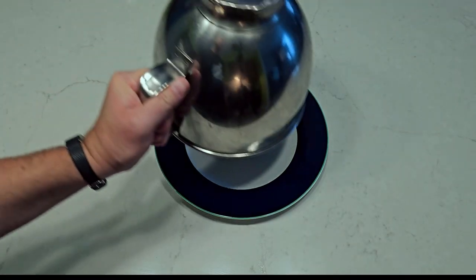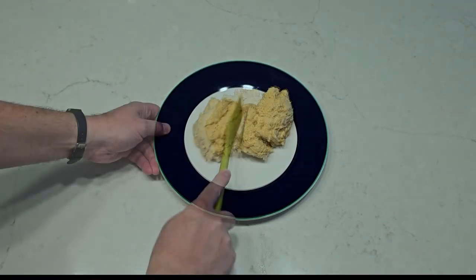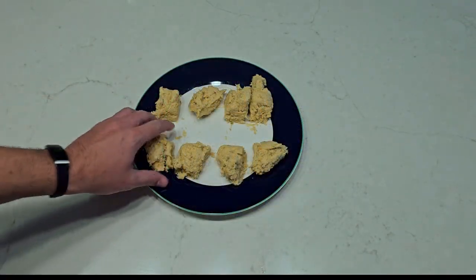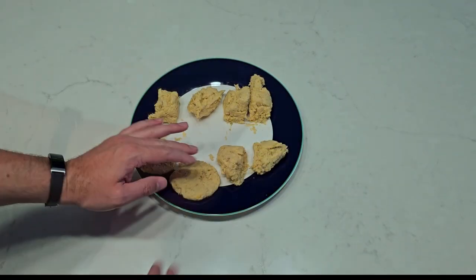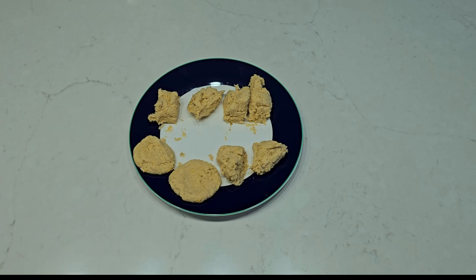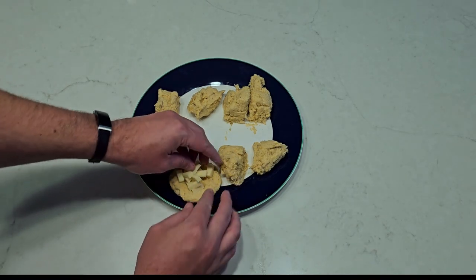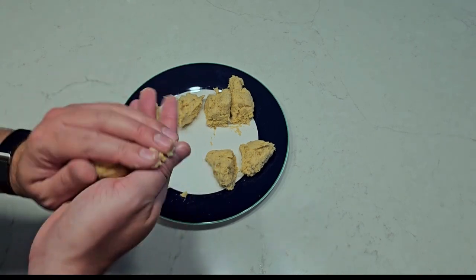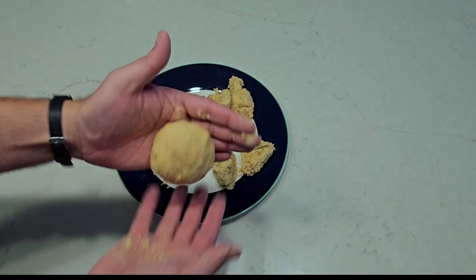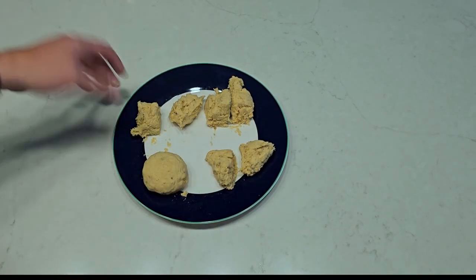We need eight equal-sized pieces, so carefully half your halves. Here's the tricky part: I'm going to roll the dough into a ball before flattening it. Dish out the center slightly and fill the center with a soft cheese. Cover it with its top half, seal the edges, and gently work it back into a ball so you can't distinguish the seam. And then do that for all four.